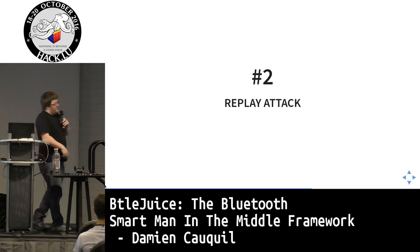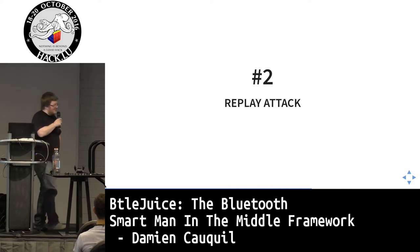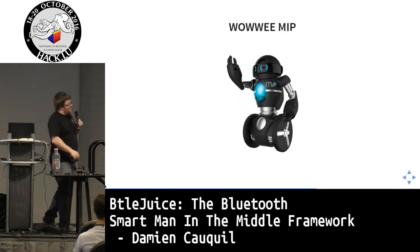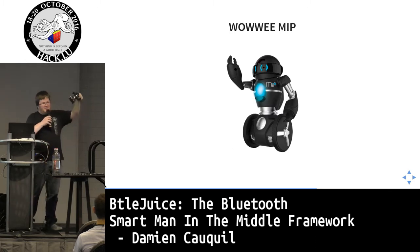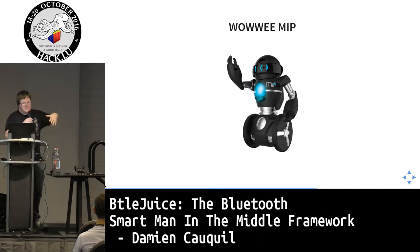Moving on to a replay attack demo — I'll skip the live portion. The replay attack can be performed on a Bluetooth LE-enabled robot: the WowWee MIP robot. It's a Chinese robot, not very stable, but it has some interesting features.